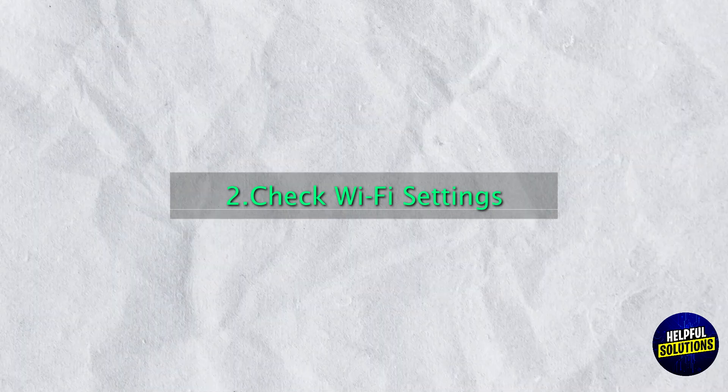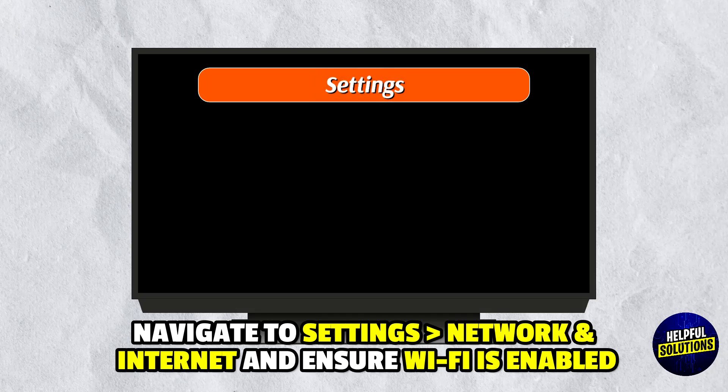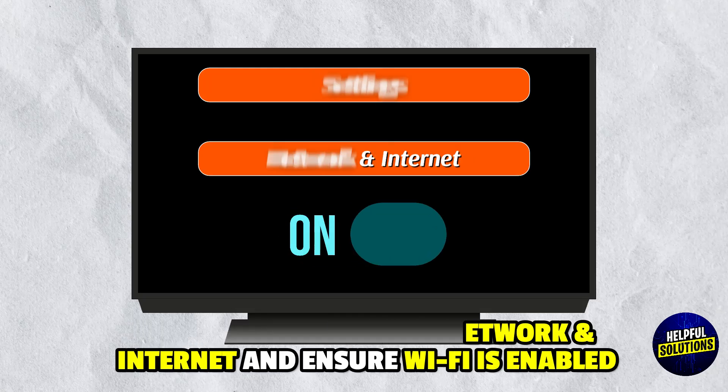Step 2: Check Wi-Fi Settings. Navigate to Settings, Network and Internet, and ensure Wi-Fi is enabled.